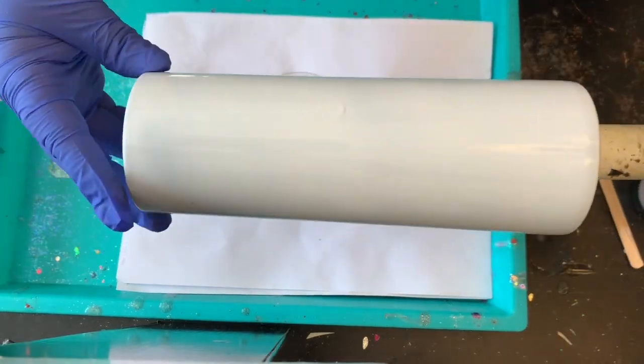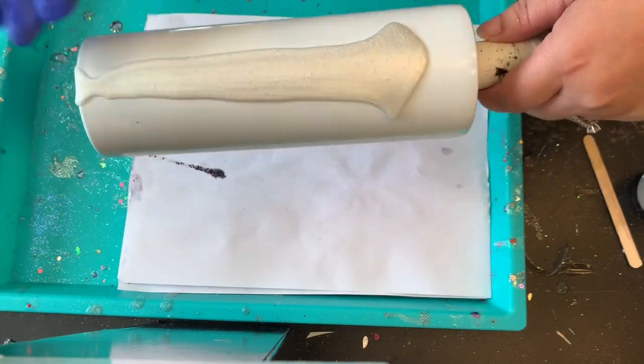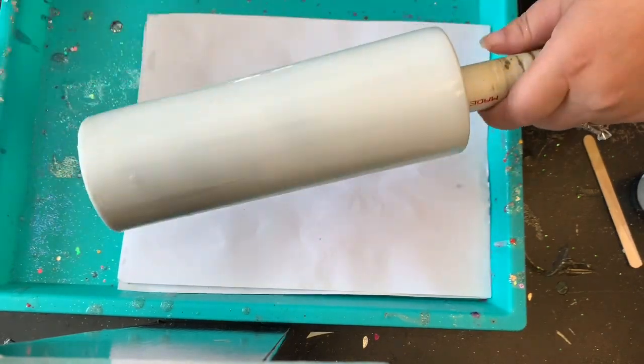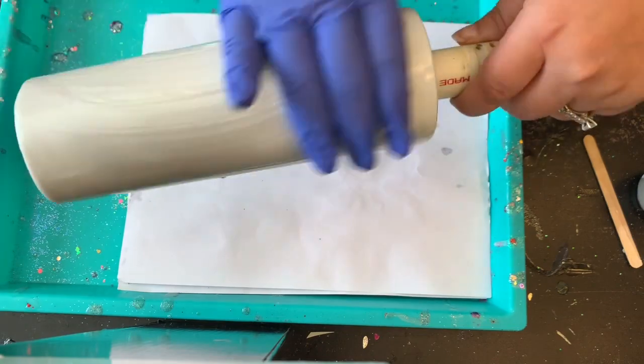That's all mixed up. Now the next step is putting it onto my tumbler. You just want to do some stripes on the front, stripes on the back, and rub it in really well so that way it's completely covered on the tumbler. You can really see that pearlescent powder in the epoxy — it is so pretty.